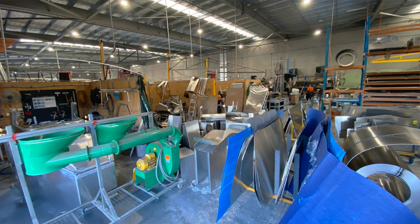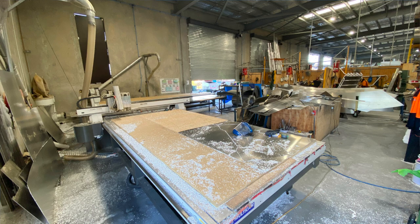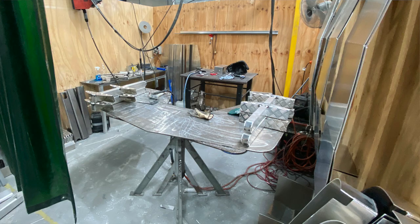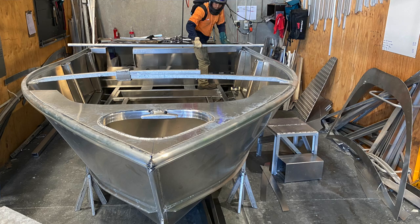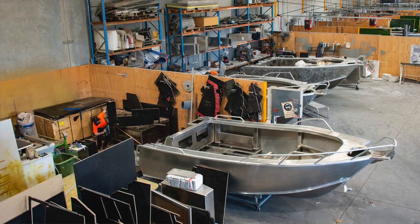We get a lot of feedback when we do boat shows around the country and we listen to the customers, then try to bring their thoughts back into our products. We have to build a safe boat — we do a lot of testing to achieve that. And it needs to be appealing to the consumer.